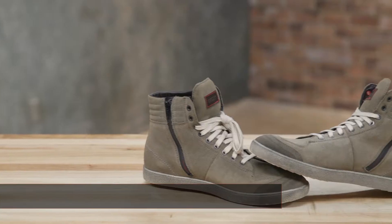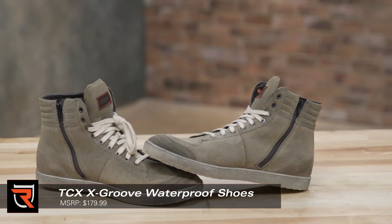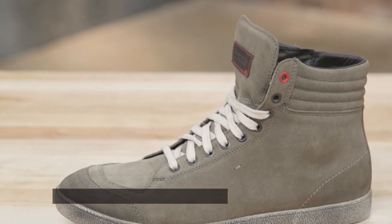How's it going everybody? Byron with Rider's Domain. We've got the TCX X-Groove Waterproof Boot here today. It's part of their 24-7 lifestyle line. These are a casual, sneaker-style boot that look great here in the studio, but we want to see how they perform out on the road, so let's go ride.